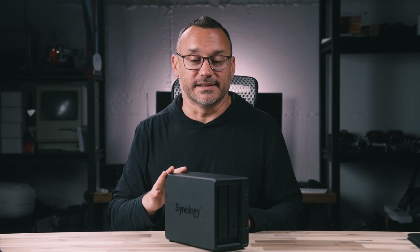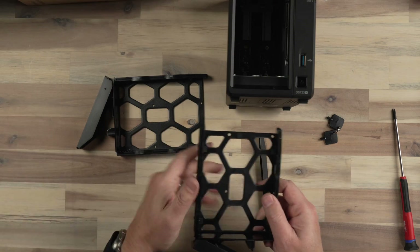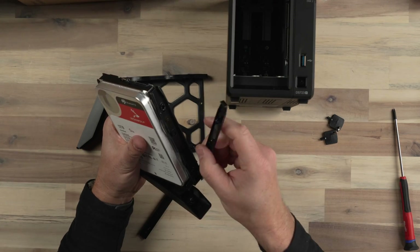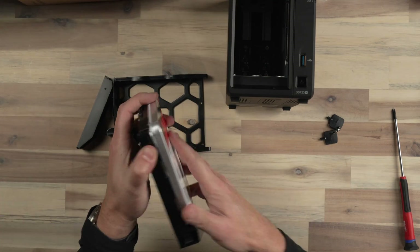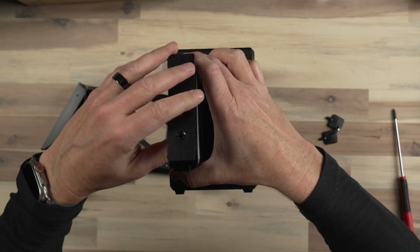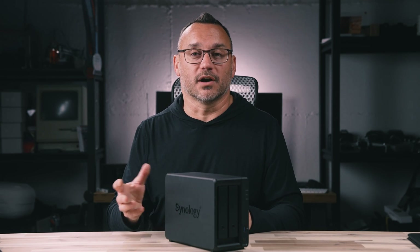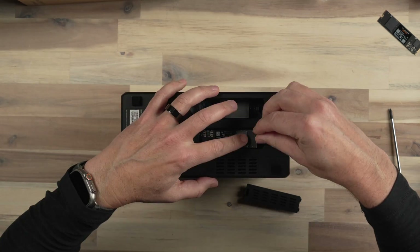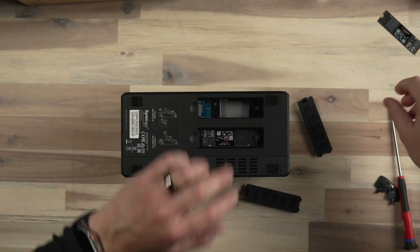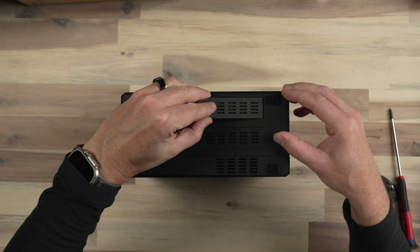I chose RAID zero because this Synology is going to back up to another NAS I have locally in my office. Installing the drives is easy — you pull the caddies out and slide your hard drives in. It's best to use the same type of drives. I went with NAS-grade drives because they're designed for high-demand environments with frequent sending and receiving of files, and even streaming. I then installed two one-terabyte NVMe drives for cache through panels on the bottom of the device. Within a couple of minutes, everything was installed and I was ready to power up.